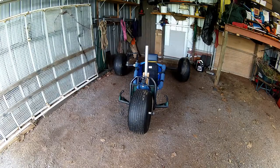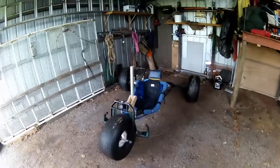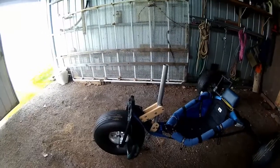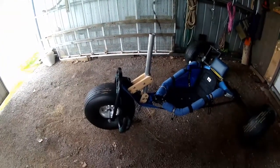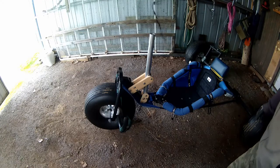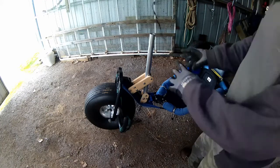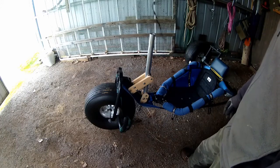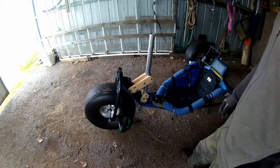Let's turn our buggy into a land yacht. What the heck is going on here? First thing we need to do is put a mast step on it, something to hold the mast. Ignore the wood. What I'm trying to figure out is how to put a mast on this without buggering up the VMAX.